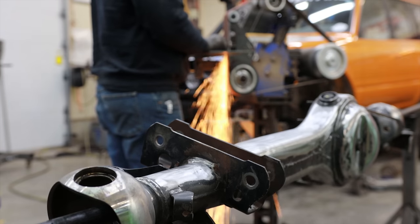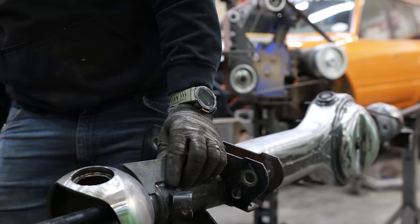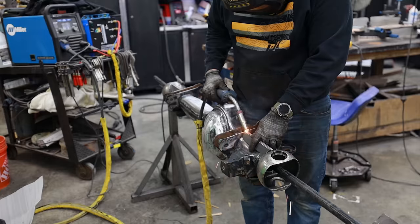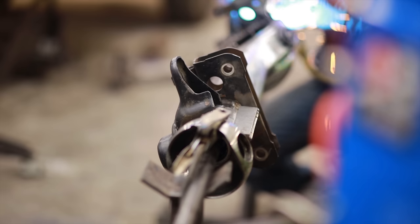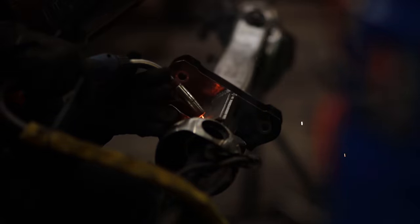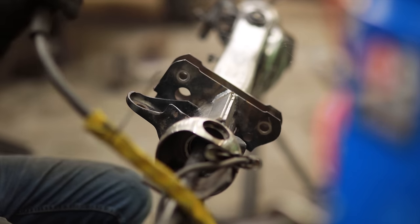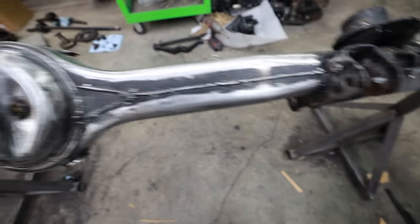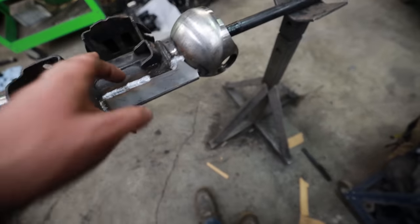There are some big advantages to these axles and some shortcomings. Today we'll address both, and by the end of the video we'll have a good understanding of what our gear ratios are going to be in the transfer case and in the axles, plus we're going to calculate what our final drive ratio is going to be after all this work.